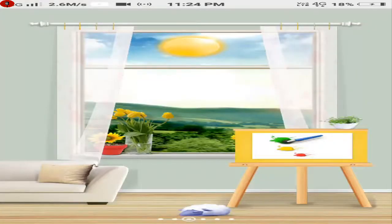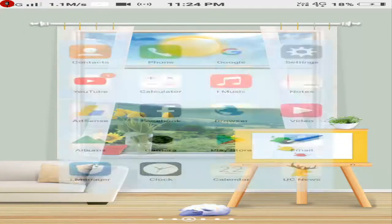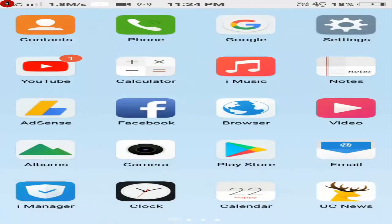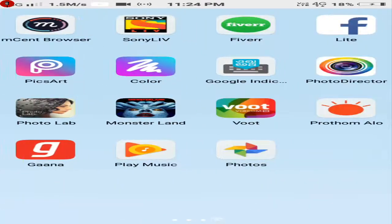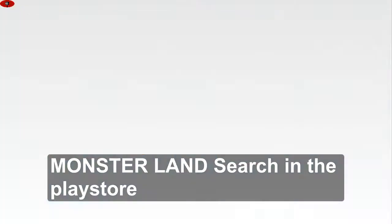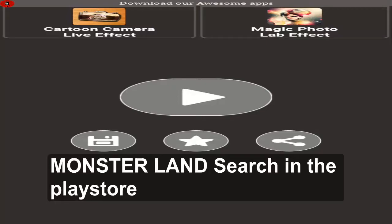Do you want a monster quality video or picture? Just install the app — the name of the app is Monsterland. You can go and install it from the Play Store, just click on the play button.